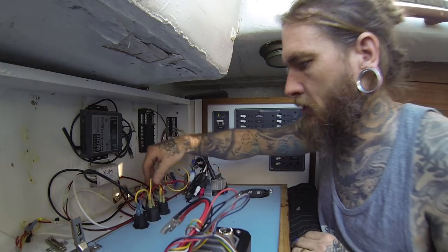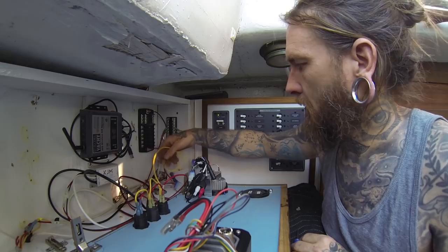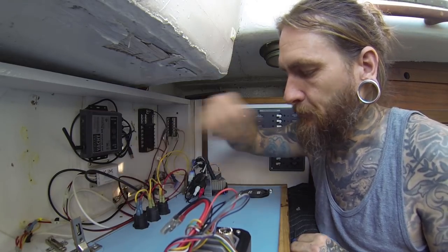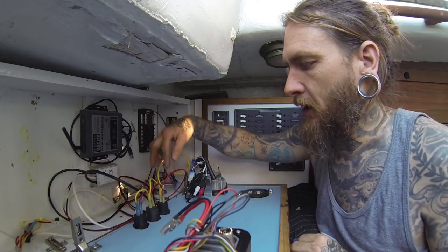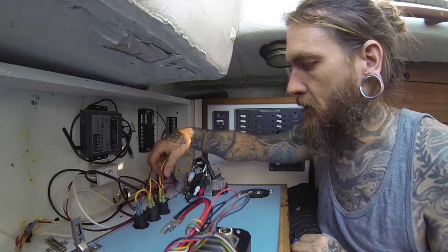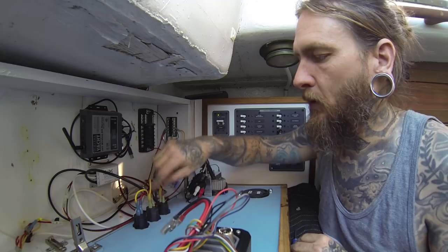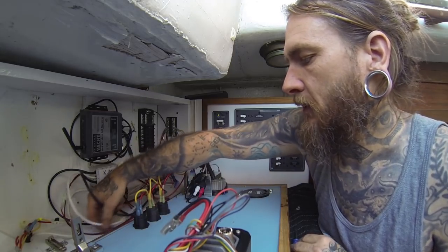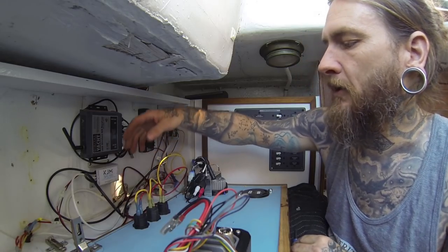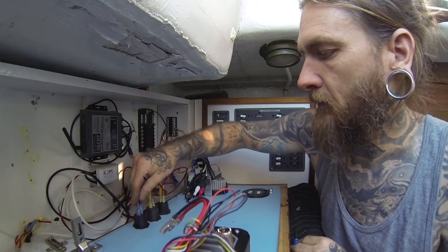Those are hooked up. A little bit about this — these are wired together in what's called series. The other option is parallel, which would mean they all ran back to the main source. In series they're jumping from one to another — they all get power. There are different applications where you'd want series and different applications where you wouldn't, but in this instance it's perfectly fine and works great.